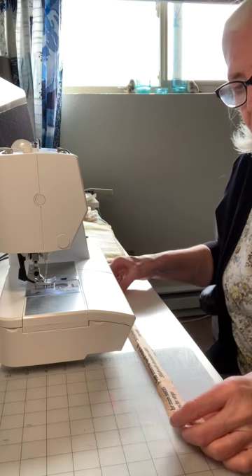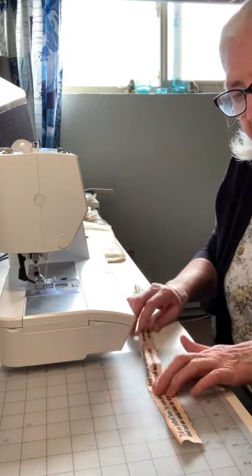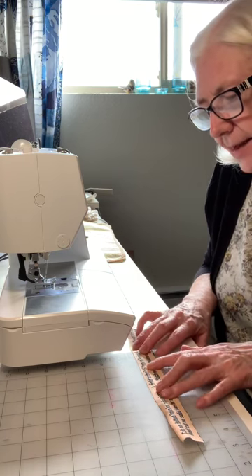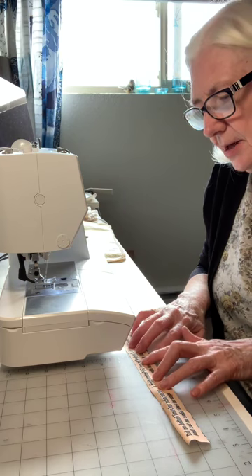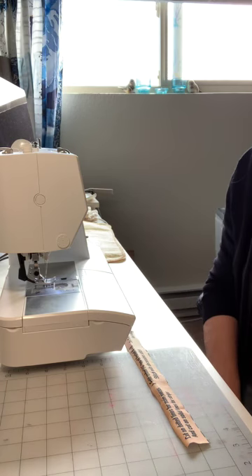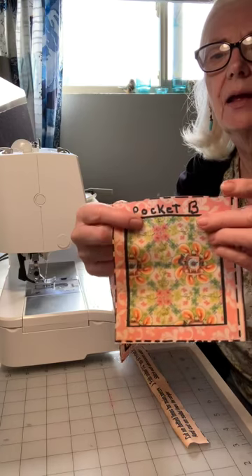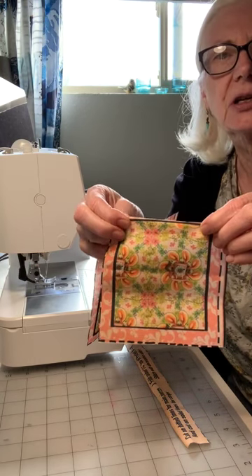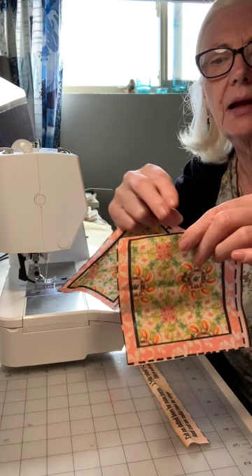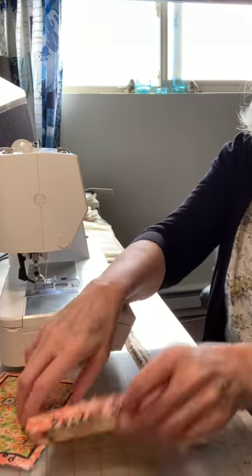On our little list of things to do, it says to cut out on solid lines for main pieces and strips — that's number one, which I've already done. Then this is to take the top pocket of A and B and fold under one inch. We're going to take that top and fold it under and stitch it because we want that open with no raw edges. So both of these pockets, that's what I'm going to do now.